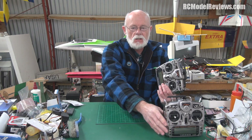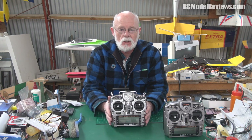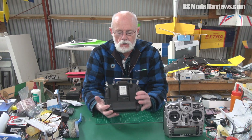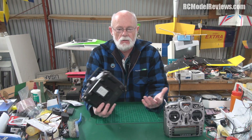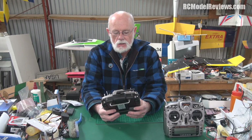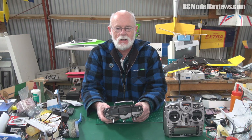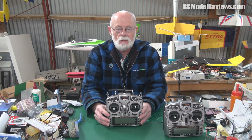When the Hobby King unit arrived, a few things stood out: it didn't come with a receiver, which is fine — they say that upfront. It also didn't come with a charger; there's apparently a built-in charging circuit so you just plug in a wall wart. That makes sense since different countries have different power outlets. It arrived turned on, though the battery wasn't plugged in — probably so you'd check the battery connection.